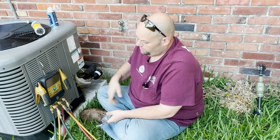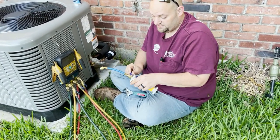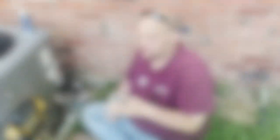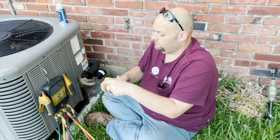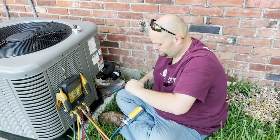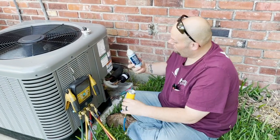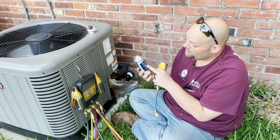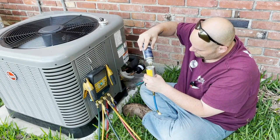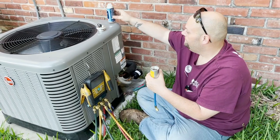Here's what you need to do this job: your manifold set of choice, the AC Renew product, and an injection tool - this is my preferred one. We're going to pour the whole bottle into the injector. It will not hurt the system; this is actually good stuff and it works a lot of times. The whole bottle filled up the injector - that's four ounces - and we're going to put this on.